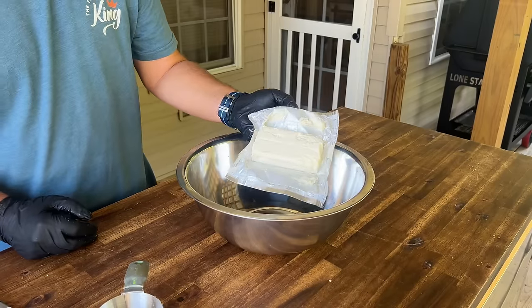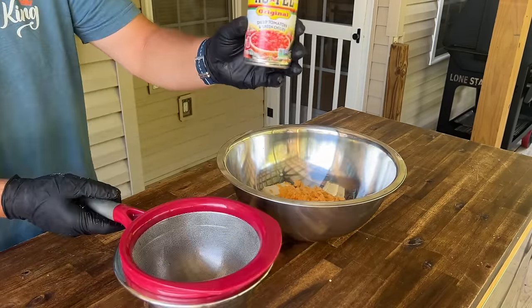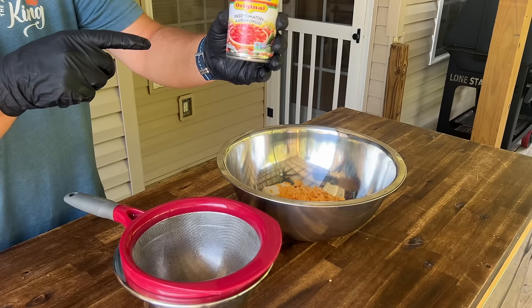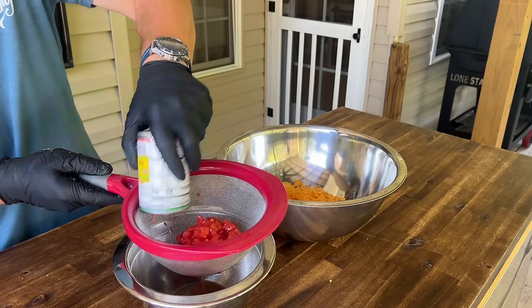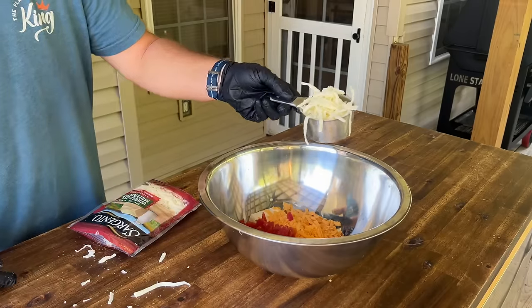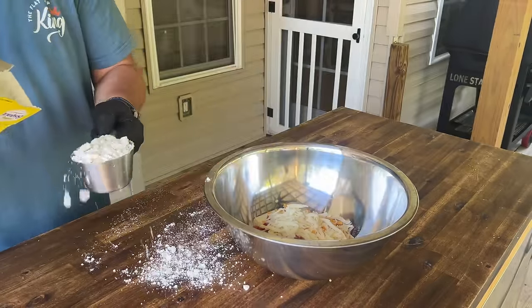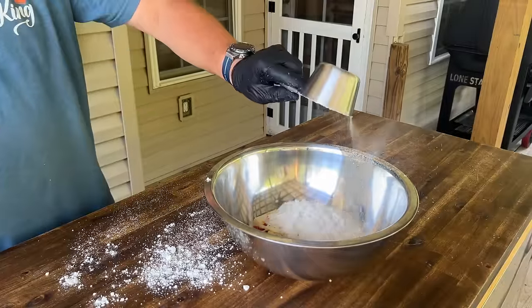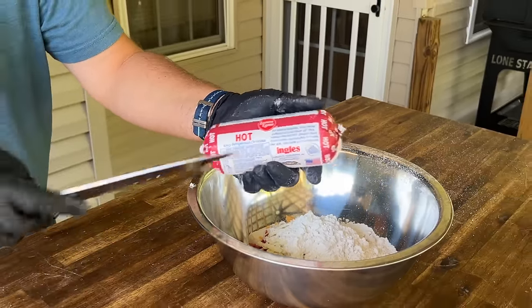For the Rotel version: one pack of softened cream cheese, one cup of grated cheddar, one cup of Rotel with diced green chilies — drain that juice — one cup of whole milk mozzarella, two cups of Bisquick, and one pack of sausage. We chose the hot kind, but you can use any kind you want.